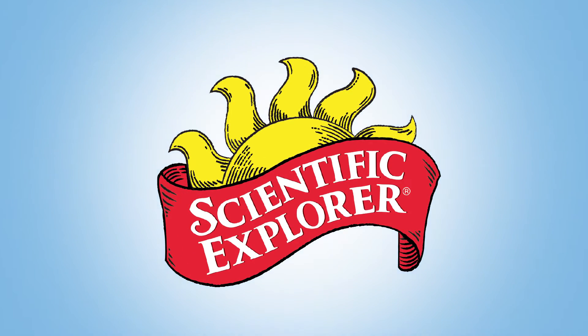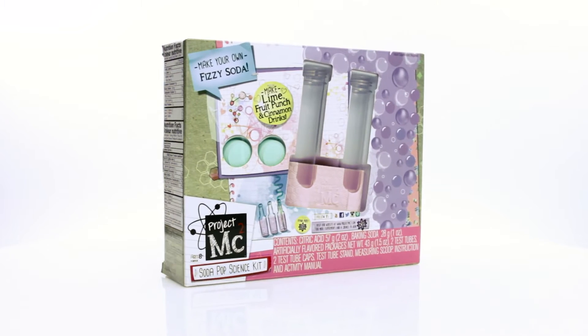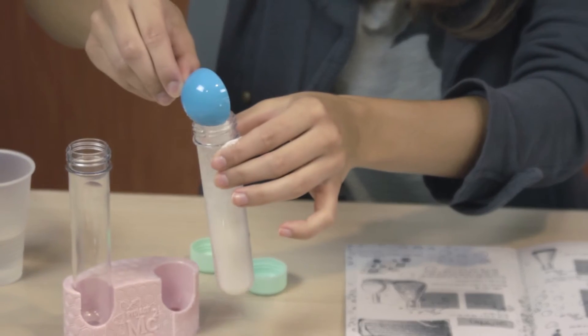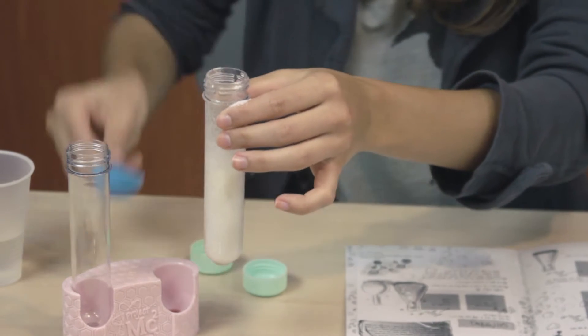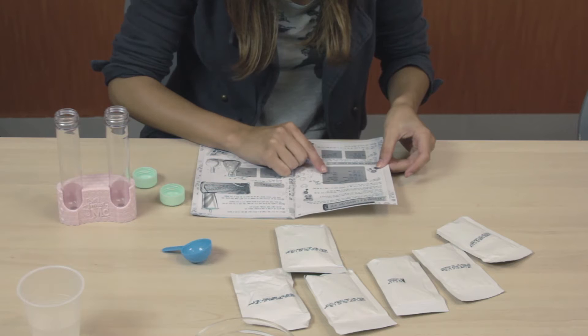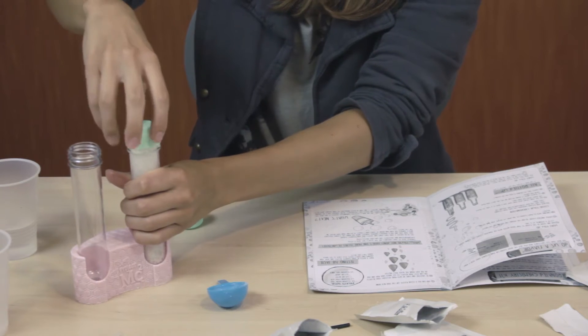Join Project MC Squared and have as much fun learning about your experiment as you'll have drinking it with the Soda Pop Science Kit by Scientific Explorer. This soda-making kit is a must-have for young super spies and future kings and queens of pop.